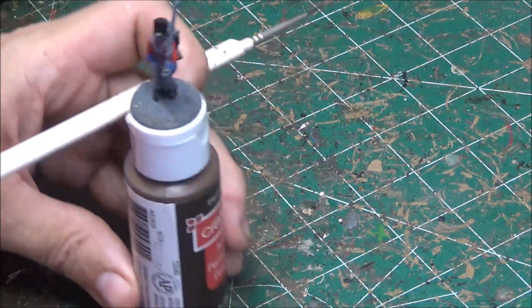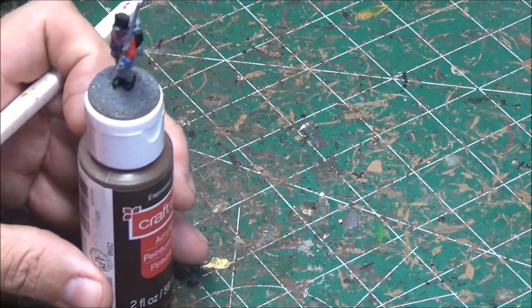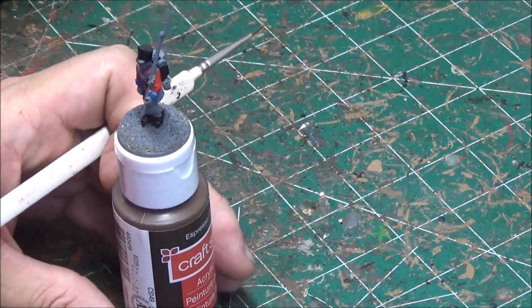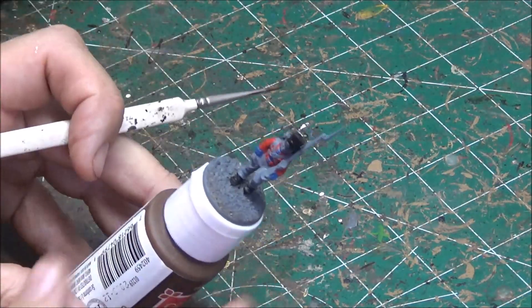So the next thing I'm going to do is the musket stock. For that I'm going to use my old standby, mahogany brown. And that's the only wood really on this guy — just the musket.